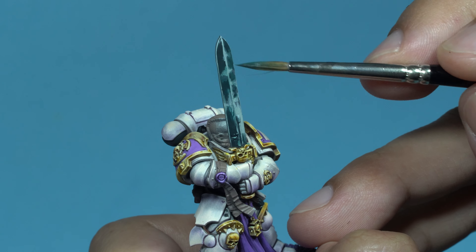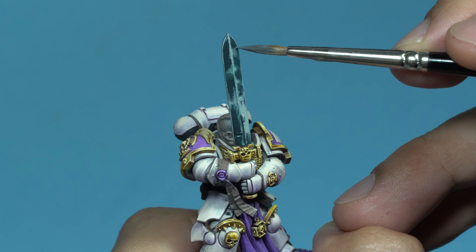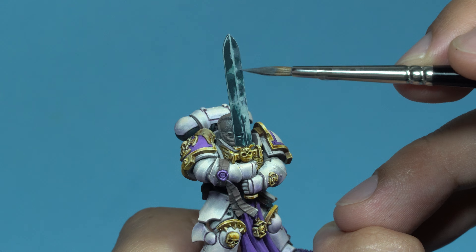If I overdo it with the glaze and erase some highlights I want to keep, I just repaint them with the previous tones. This is quite common. The whole process is a constantly evolving sketch.